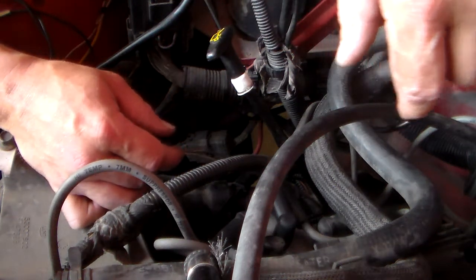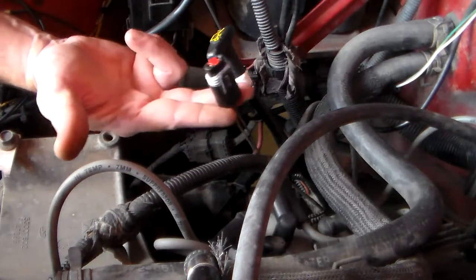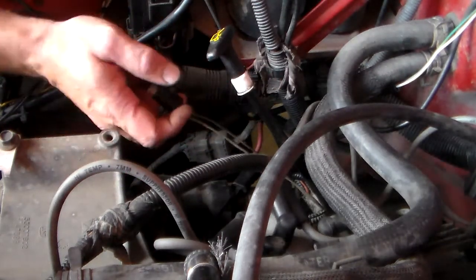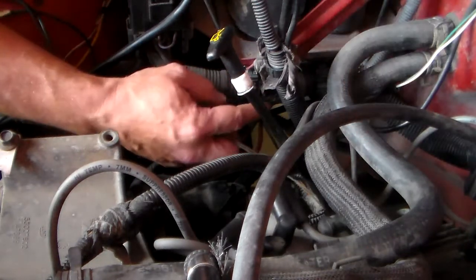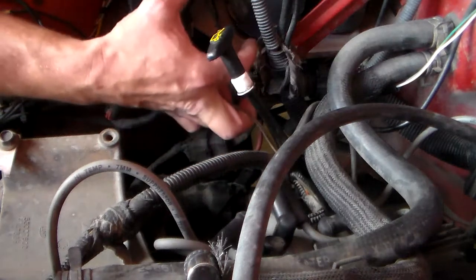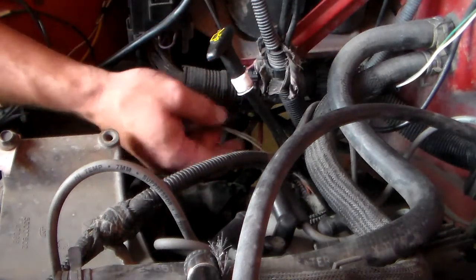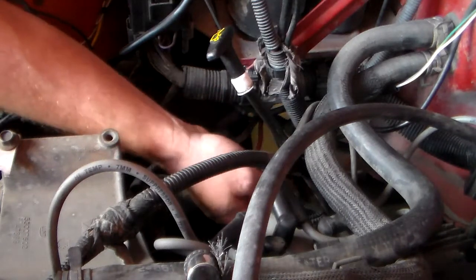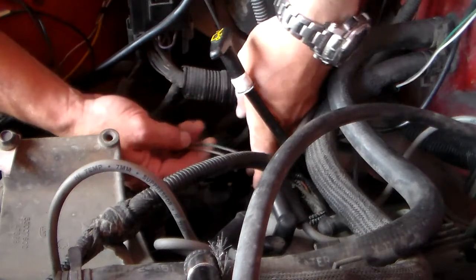Alright guys, Rich here at Lift It Off Road. I am working on getting this plug replaced with a new one. Right now I've got a little tiny bungee cord wrapped around the wiring harness to try to pull up some slack for me, hooked to the battery tray, to try to make it so I don't have to struggle with the wiring harness fighting me the whole time.